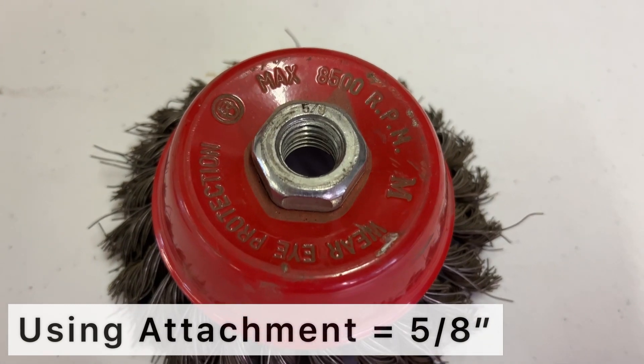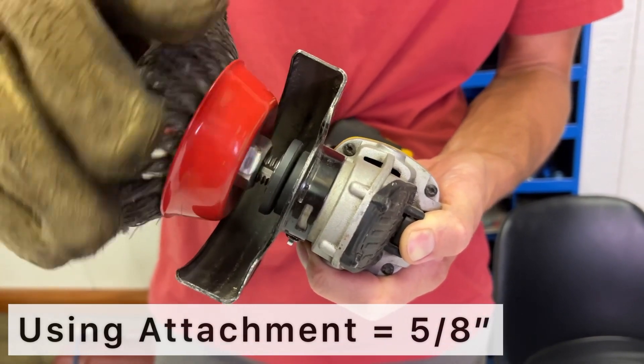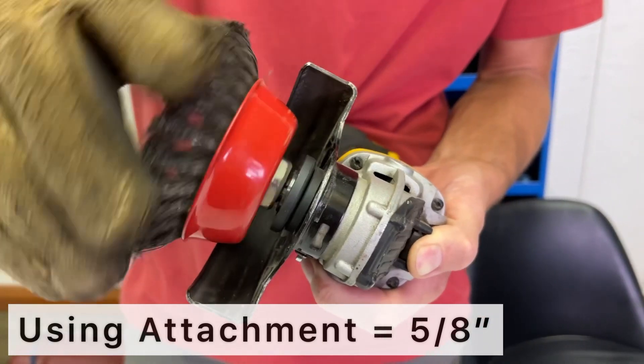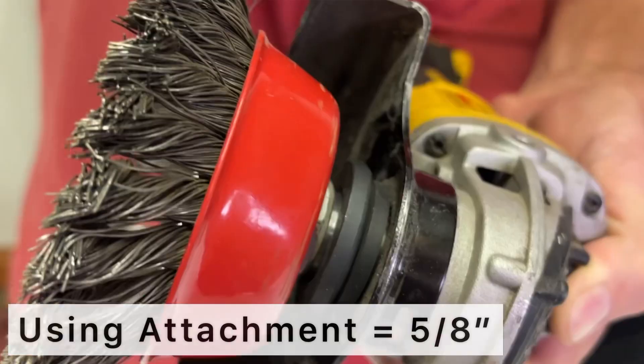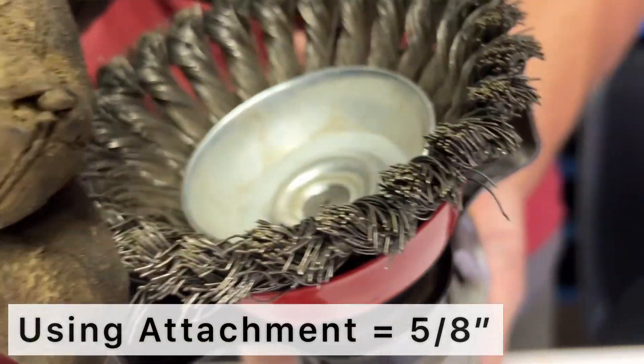If you're using an attachment that threads onto the grinder's arbor, then you'll use an attachment with 5/8 inch threads. When you screw it down, it will sit flush against the bottom of the threads. It will not touch the flat washer. You will not use a nut when the attachment threads onto the grinder.